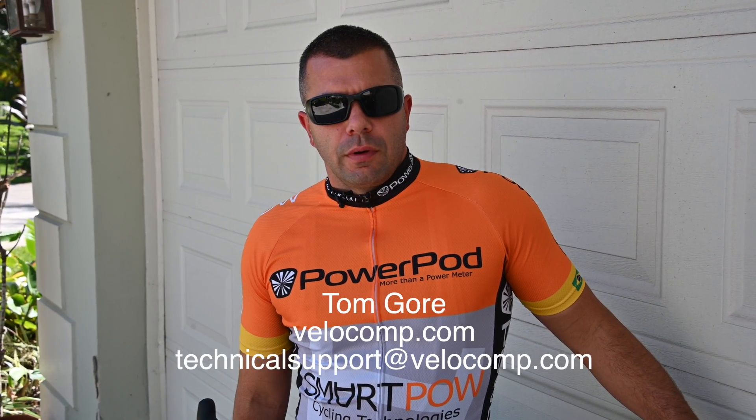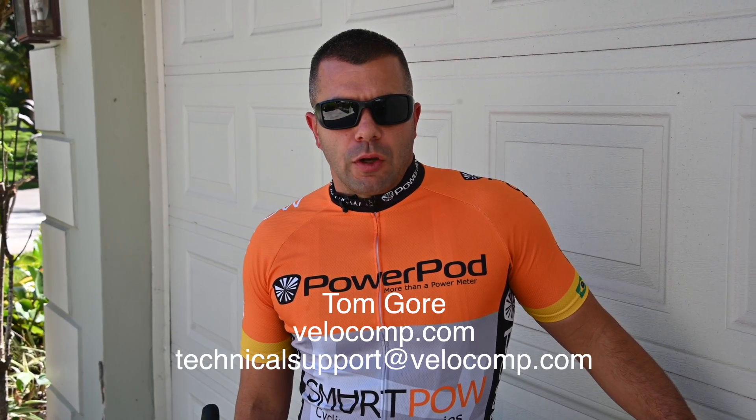Hi, this is Tom Gore with VeloComp. Today, I'm going to show you how to set up the new PowerPod Lite V3.